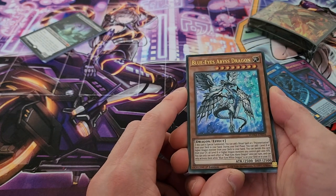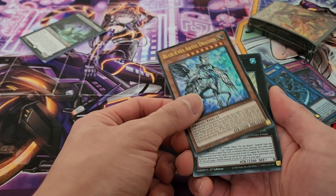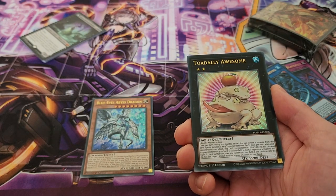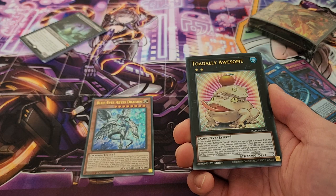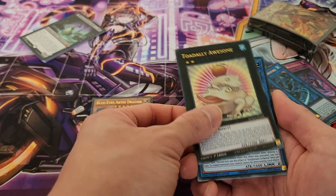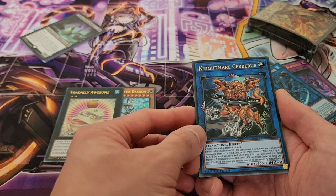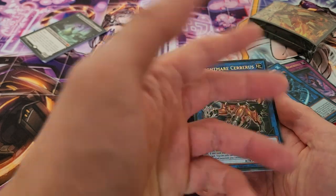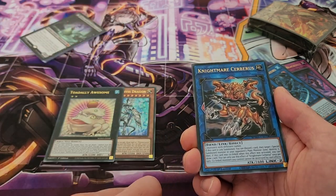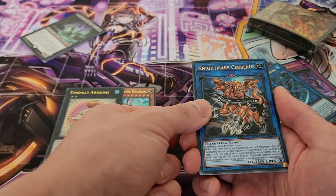Final pack — let's see what we get. We start off with Blue Eyes Abyss Dragon, a fantastic card for Blue Eyes. I'm looking to build a Blue Eyes deck, so to get this card is definitely fantastic. We also have Totally Awesome, which is definitely a great card to pull as well — I am playing Ice Barriers and this is a card you'll definitely play in that particular deck. We also have Nightmare Cerberus, a fantastic card to get as well. Nightmare Cerberus alongside Nightmare Phoenix — both cards are really just great generic staples that fall into the Link Monster Toolkit, so that's really nice.